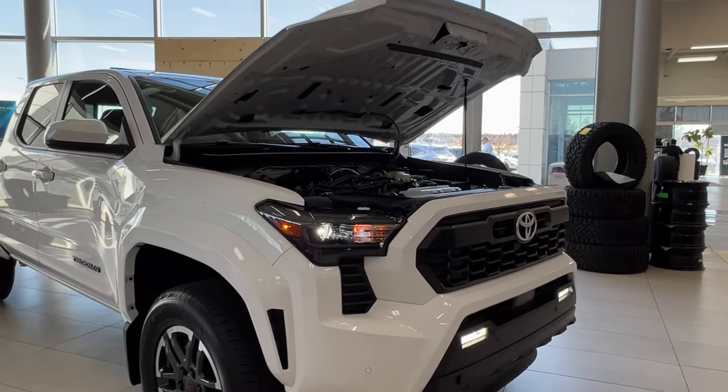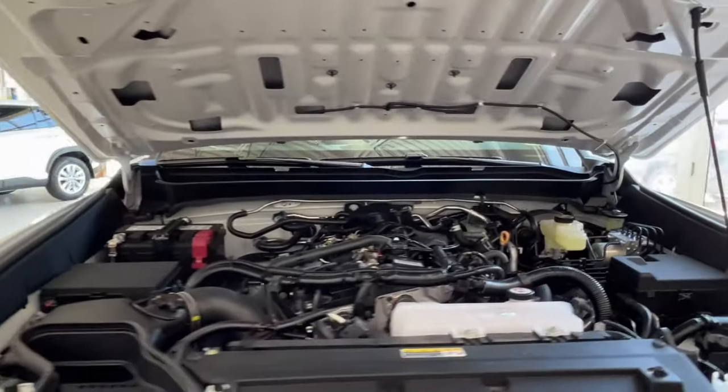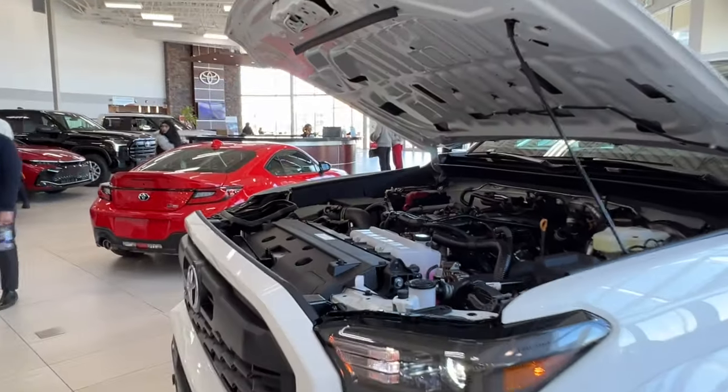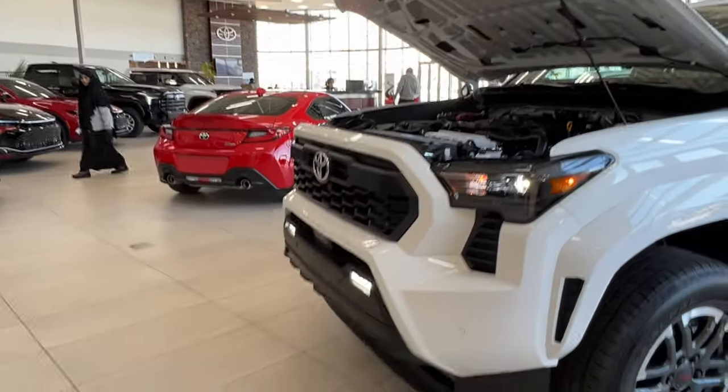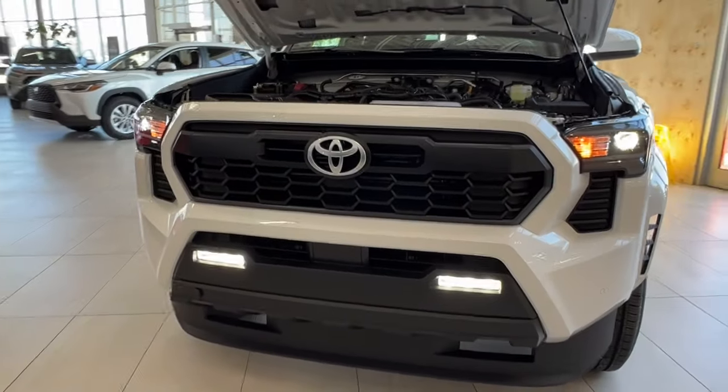Starting up front here, underneath the hood we have the turbocharged 2.4 liter four-cylinder engine with a manual transmission. It gets up to 270 horsepower, 310 pound-foot of torque, towing capacity up to 6,404 pounds, and payload up to 1,565 pounds.